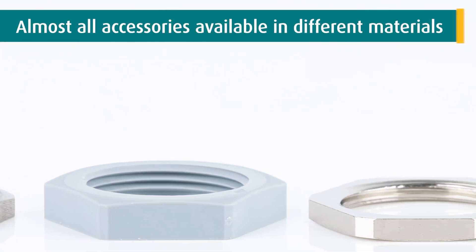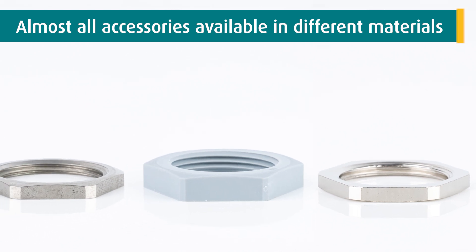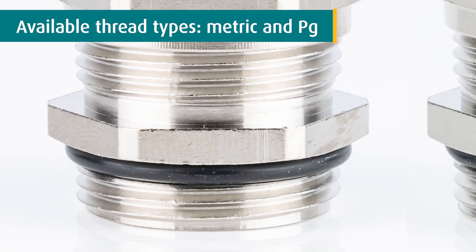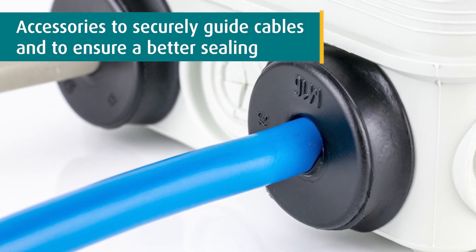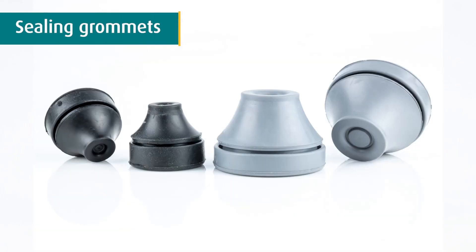Almost all accessories are available in the same material quality as the cable glands. Almost all cable glands and accessories are offered in the thread types metric and PG. WKK can also provide you with several accessories to securely guide cables and ensure a better sealing, such as sealing inserts, sealing grommets, and o-rings.